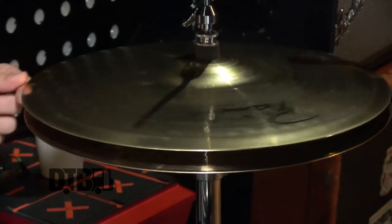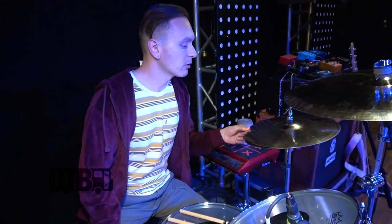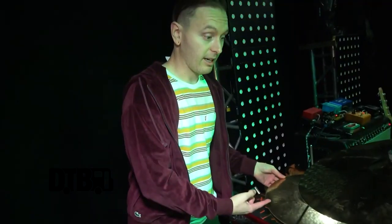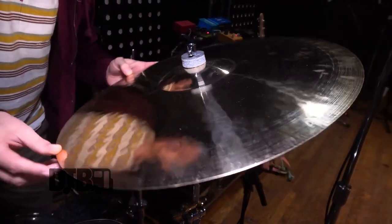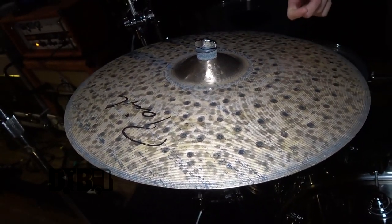I play Paiste — I've been with them for five years but I was using them for years since I was a kid. I went with some louder ones for this tour. This is the signature Reflector Heavy Full hi-hat in 14-inch — I use 15s a lot but I just felt like using 14s on this run. This is a 19-inch Signature Heavy Full crash, and a 21-inch Dark Energy Mark One ride.